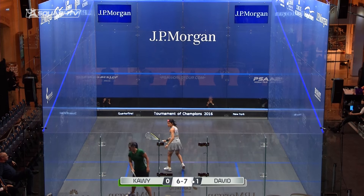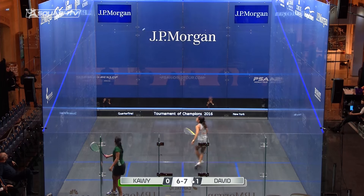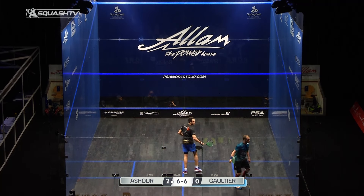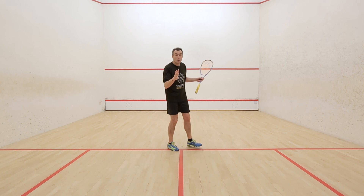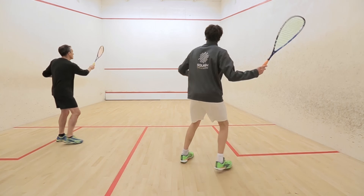When we're doing the forehand lob serve from the right-hand side of the court, again we're looking at a target somewhere round about centre, about two feet from the top red line, somewhere round about there. And when we're looking for the lob serve from the left-hand side of the court, making that shallow angle that we've talked about in previous videos, we're looking at a target again a couple of feet below the top red line, somewhere up there.